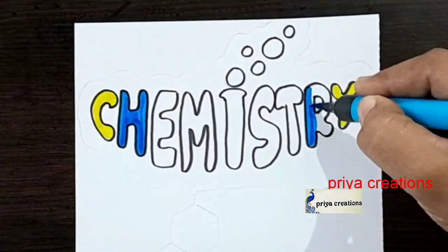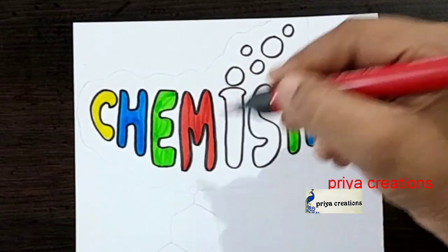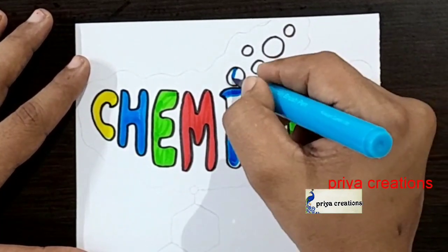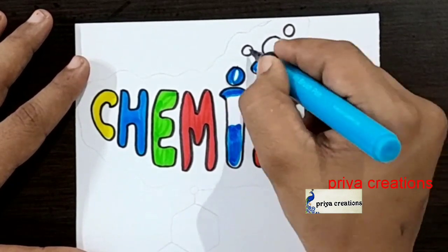Here are the colors I'm using: yellow color brush pen, light blue color brush pen, green color, and red color brush pen. Now I'm using the light blue color brush pen — if you want, you can use a color pen or sketch pen, whatever you want.